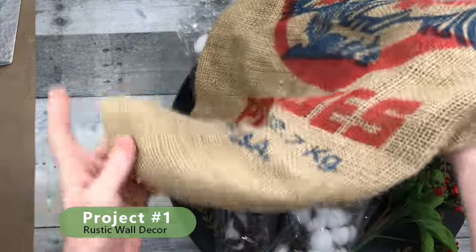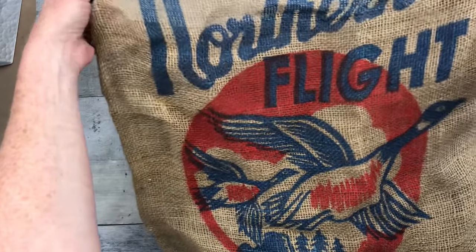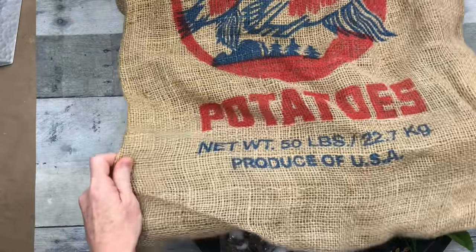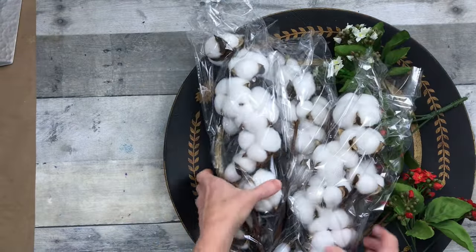Project number one: rustic wall decor. You can also use this to hang on your door. This is a potato bag that my husband brought to me when he went to buy seed potatoes for our garden. He brought this home, thought I might could do something with it, and of course I kept it.